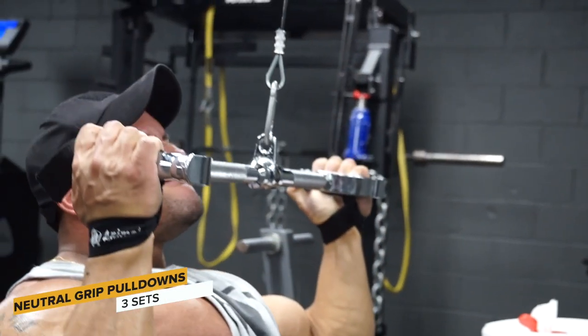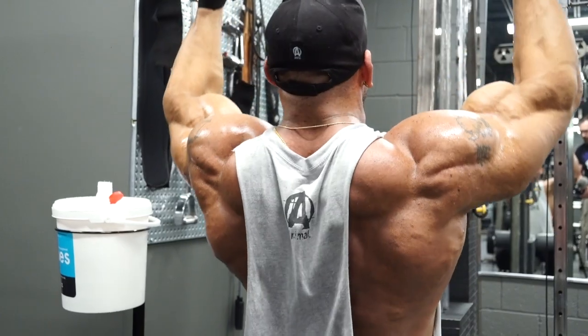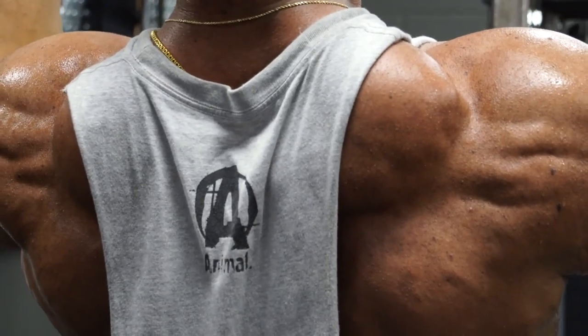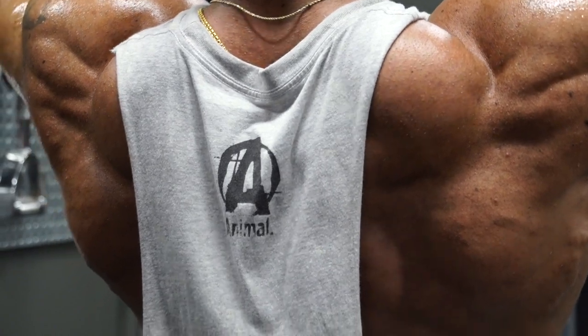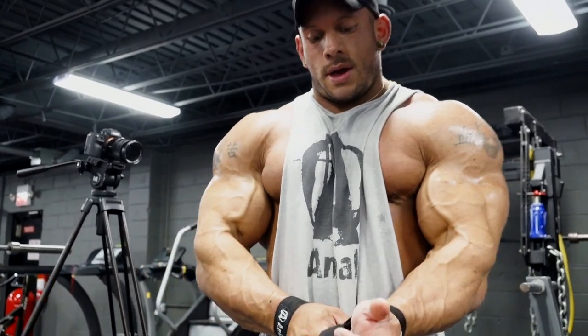Some things I typically don't do in my back training are deadlifts and rack pulls. I know those are really popular in back training today, but I've never really gotten too much out of those movements. I do deadlifts, but it's usually on my leg days — I do stiff-legged deadlifts. I don't want to over-exhaust my posterior chain and lower back, so I leave those movements for leg day.